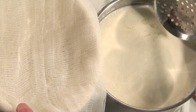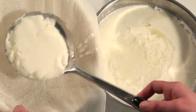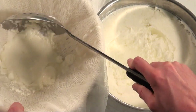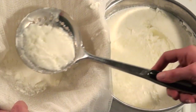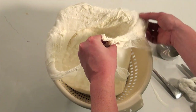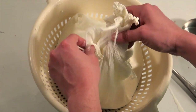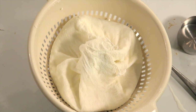If your curd is ready, line a colander with cheesecloth, then transfer the curd one scoop at a time, very gently, into the cheesecloth. Once all of the curd has been transferred, tie the ends of the cheesecloth together — this helps press it down, and you should see the whey start to drain out.